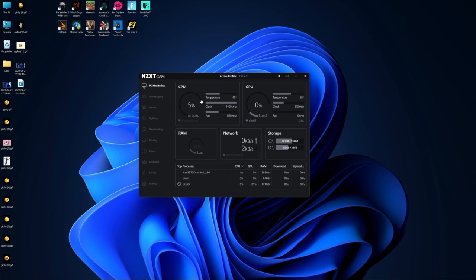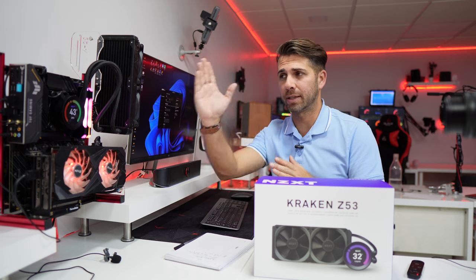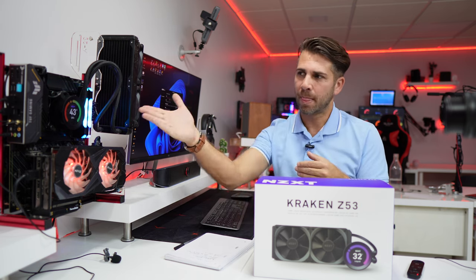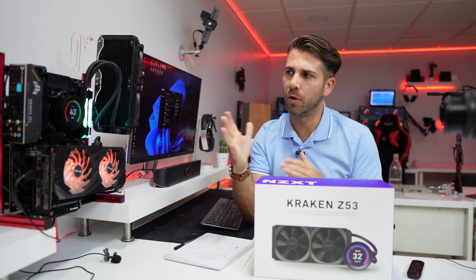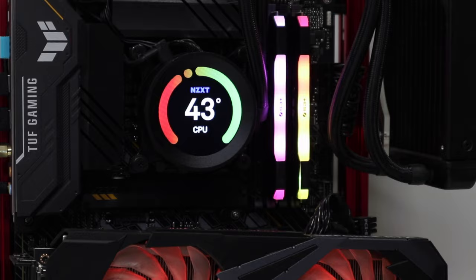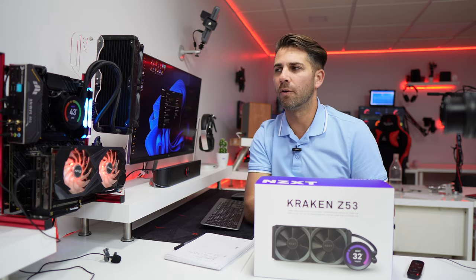On the first tab you will have all this information, then we have the system specs — this is important. We are working with an i7-11700 at this moment. In terms of temperatures, at this moment we are at 43–44 degrees; it's using the screen recorder so it's not using too much CPU, but enough to go above 40.